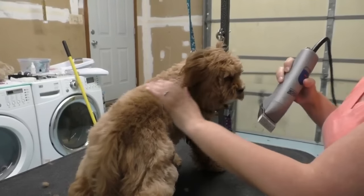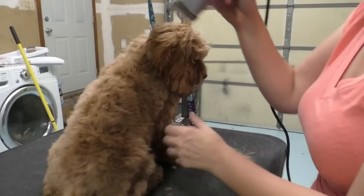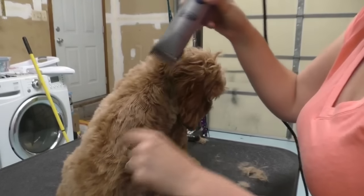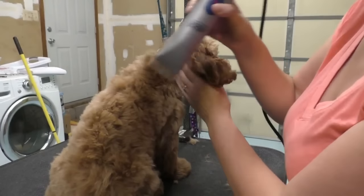Sometimes you see these track lines in the coat, and if they stay, pull the hair up and go over where the line is. If you still see it, just do that again.